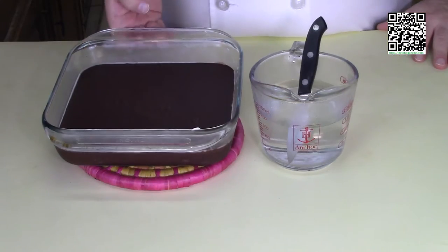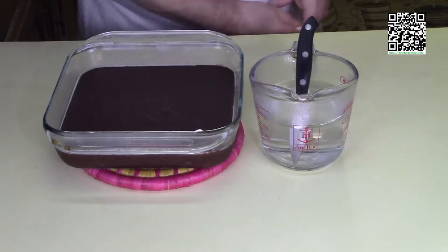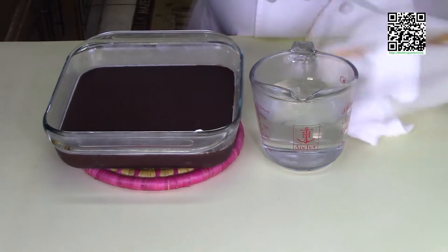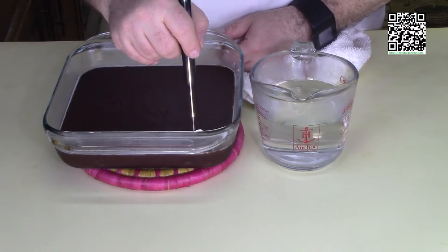It's been overnight and my fudge is nice and set up. We're going to cut this — I have some hot water and a sharp knife. You want to get the knife hot, dry it off, and then start cutting your fudge pieces.